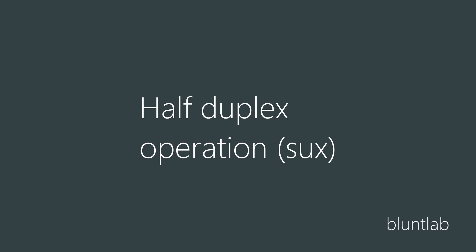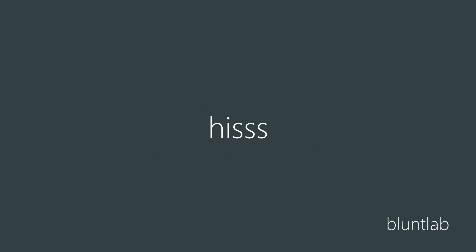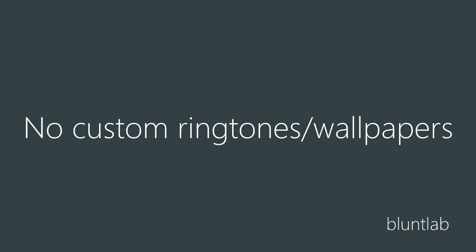They're half duplex, which means that if someone is talking and you talk, you can't hear them at the same time - only one person can talk at the same time. That could cause issues and it has caused issues for me, so probably not a good phone to pick. They also have quite a bit of hiss in the background. They do not support custom ringtones or wallpapers very well - I couldn't get custom ringtones to work and there's no option for wallpapers.